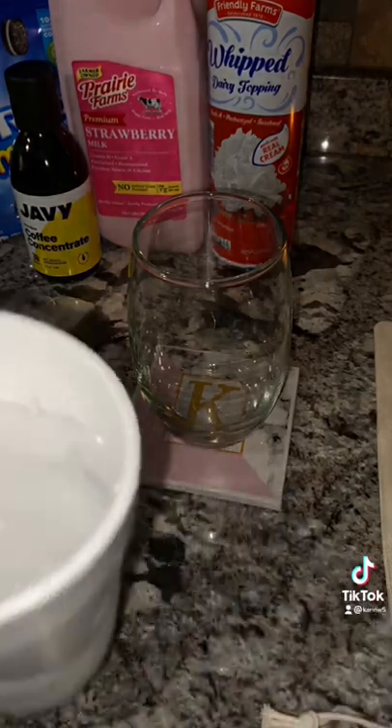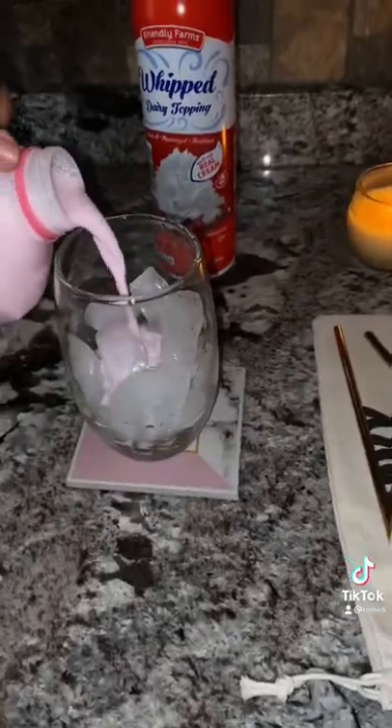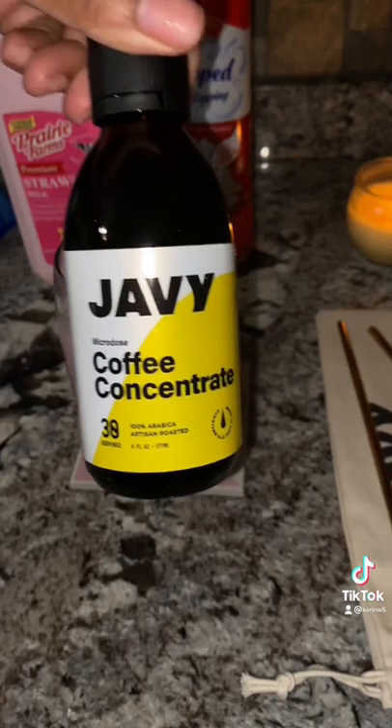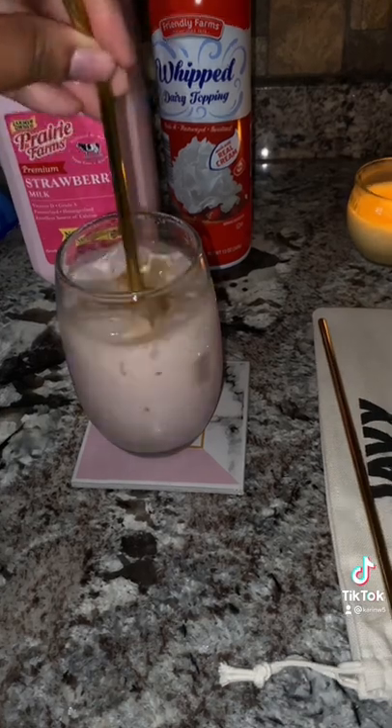First, let's start off by putting some ice in our glass, and then come behind that with some strawberry milk. Our Javi coffee is very potent and strong, so you only need about two teaspoons — one if you want a lighter taste.